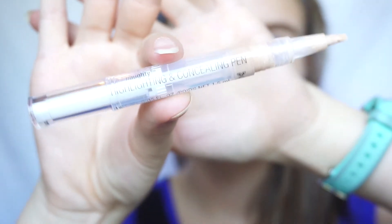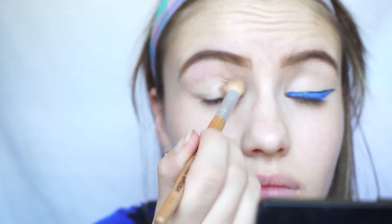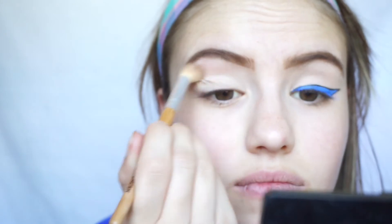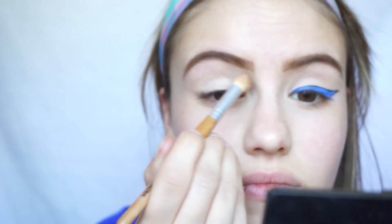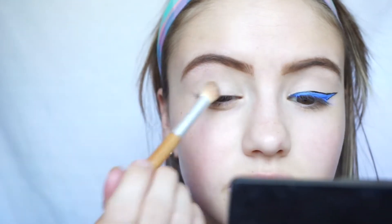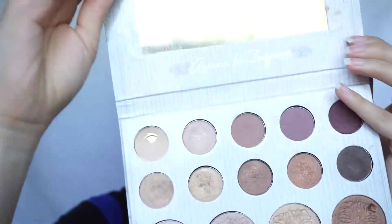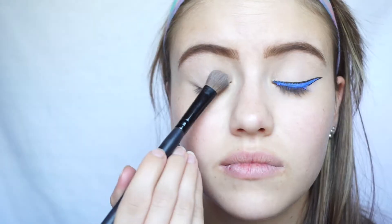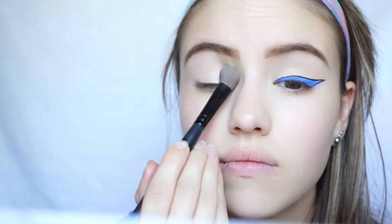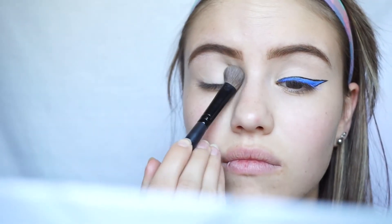Okay, so we're going to go ahead and get started by priming our eyelids. I'm just using a concealer today from Wet n Wild — this is their highlighting and concealing pen in the shade Posing Nude. Then I'm just going to buff that in with a Bamboo Naturals brush just to make sure when we do put this liner down, it's not going to go anywhere throughout the day. Now I'm going to pick up the BH Cosmetics Carli Bybel palette and this cream shade right here, and just set that primer down to ensure it's nice and set.